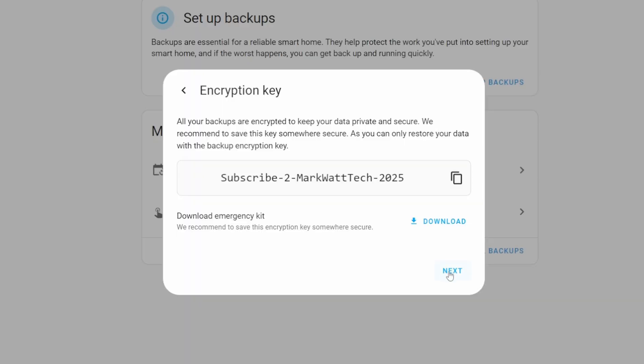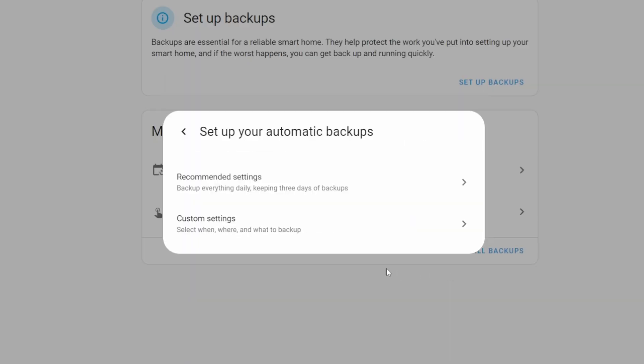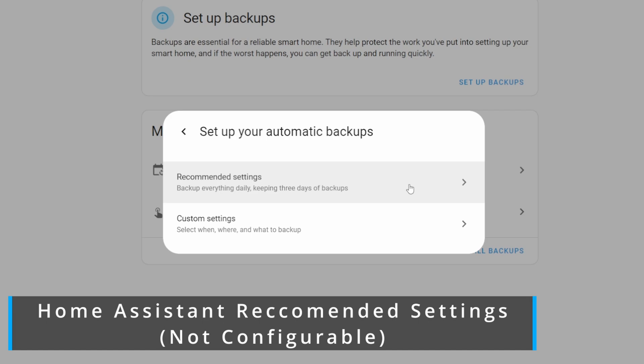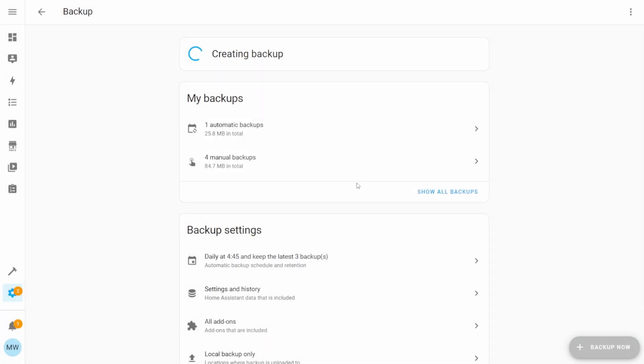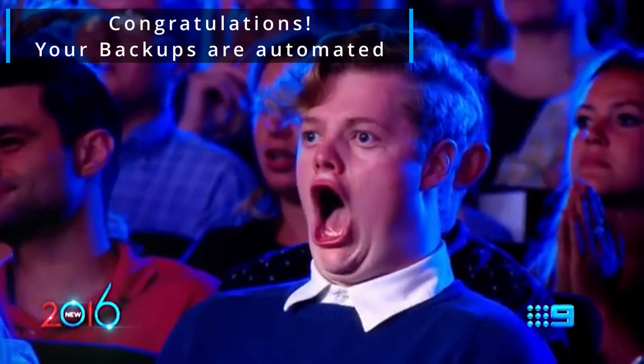Once your encryption key is stored securely, press Next to see the automatic backup options. You can use the recommended Home Assistant backup settings, which follows system timings and provides a complete backup for at least three days, or you can opt for custom settings. If you're happy with the recommended settings, select that and Home Assistant will manage and automate all backups behind the scenes without any additional input from you.